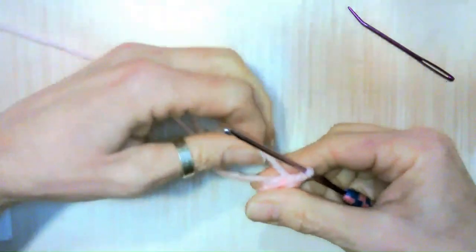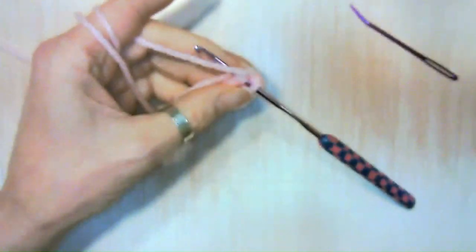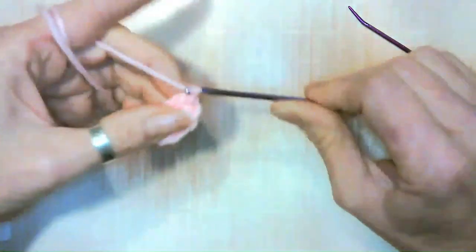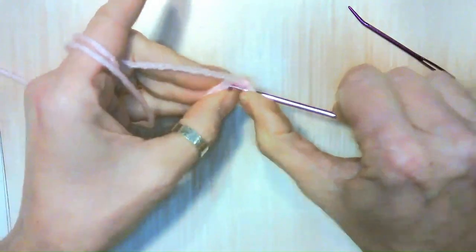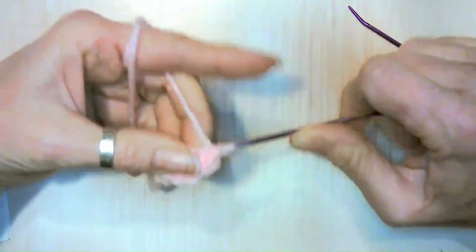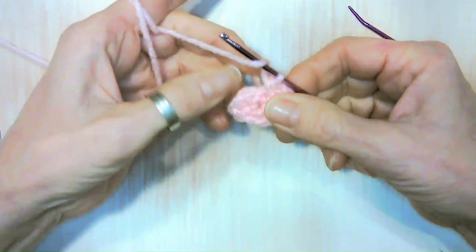Now let's slip stitch up here to the top, to our first stitch. Slip stitch. Chain one to get our height up — we're not crocheting totally in the round — so go ahead and lift it. Let's do an increase, so that's two single crochets. Next we're going to do one single crochet, then three increases — three different stitches are each going to have two stitches in them.